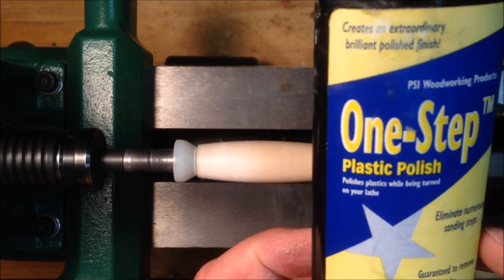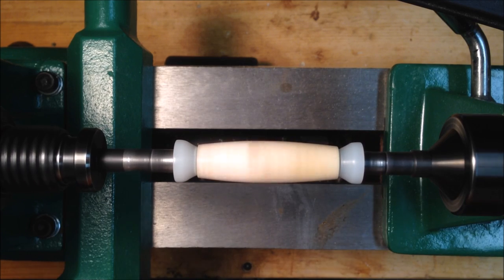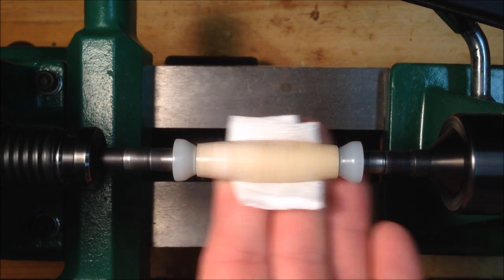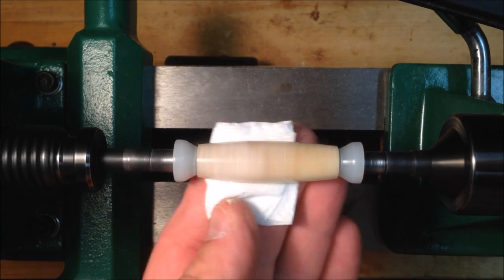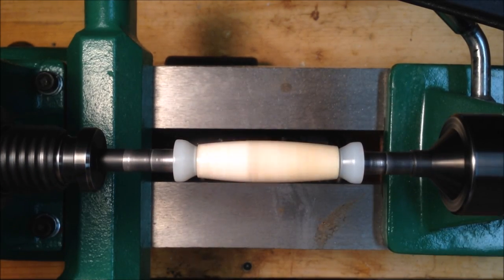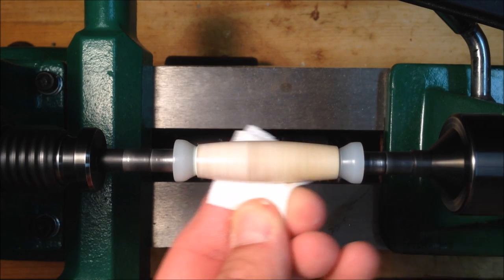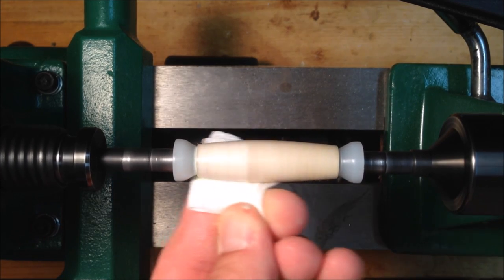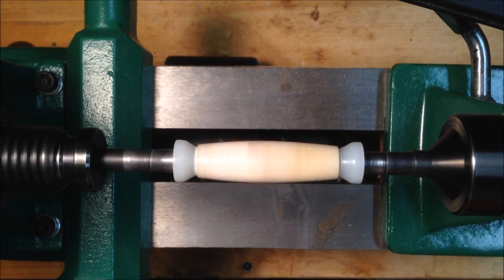I'm just using a little one-step polish. This is normally for acrylic blanks, but it works really well when you put the CA glue finish on a pen, whether it be wood or antler. Using a clean paper towel, I'm just going to buff that one-step polish off — kind of like waxing a car. You put the wax on, let it dry a little bit, and then you buff it off. I like to do two coats of the one-step. There's nothing in the instructions that tells you to do that, but I always get super results. I simply hold the polish on there until I can feel the heat in my finger, and I know that I'm getting the polish on good, then buff it off one additional time.